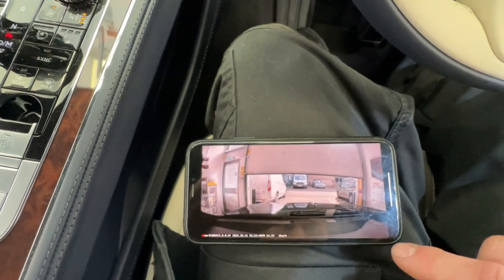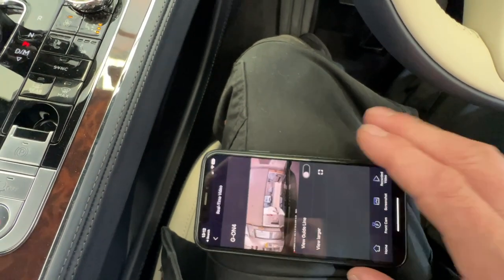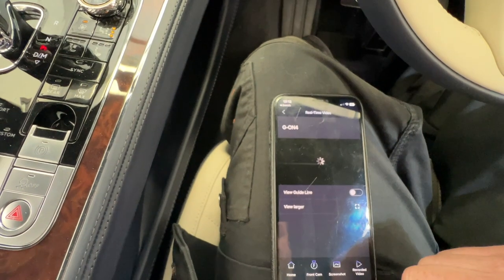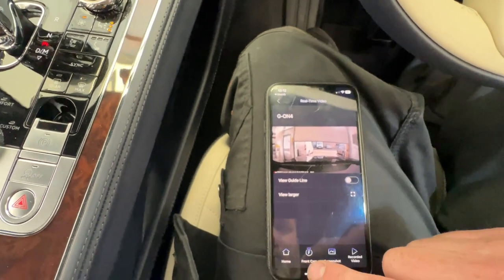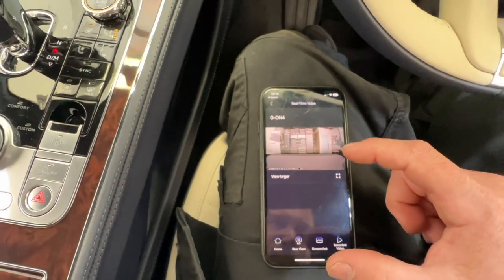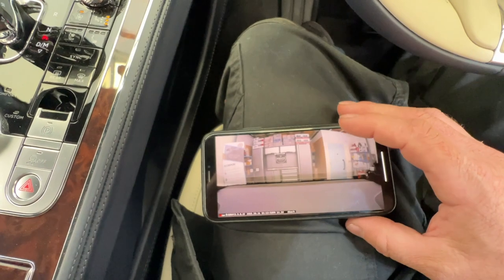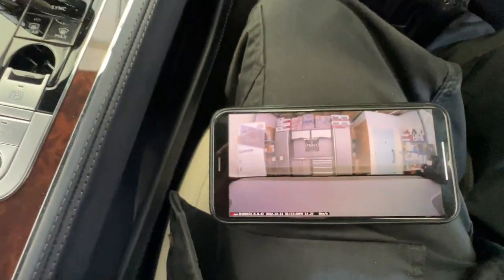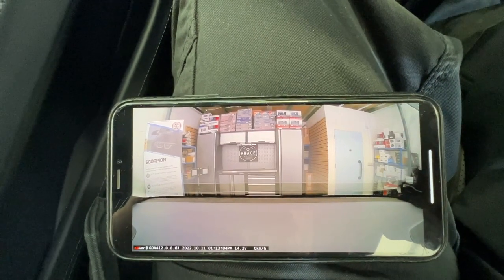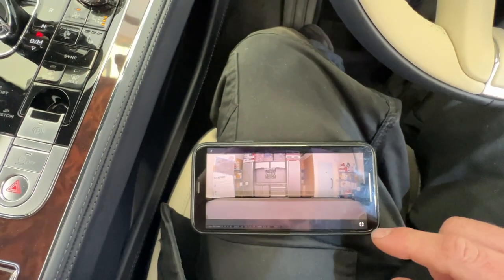Let's have a look at the rear camera. We click the button where it says front camera — that will change it to the rear camera. Let's make it full screen. Again, absolutely fantastic resolution and very, very wide-angled. So if a car comes from all angles from behind and hits into the vehicle, you're going to capture that.